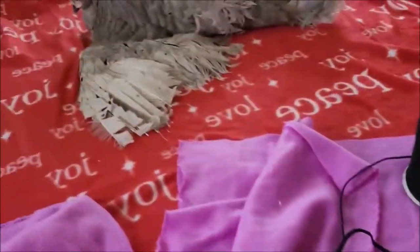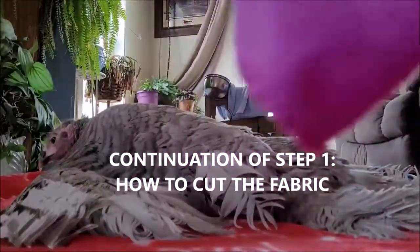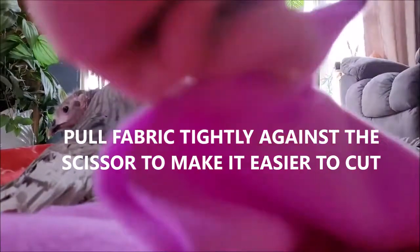I'll show you the progress and how I'm cutting these. Here's my piece - I've folded it in half, a little bit more on one side because of the corner curve. I don't even measure. I stick the scissors - you can see my foot's holding my phone - in the slit, and I pull it against the scissors. If you keep it tight and just pull it tight, you'll get a relatively straight line.